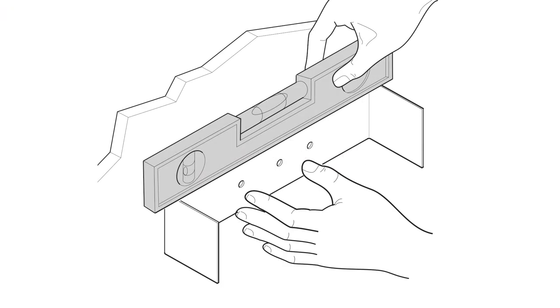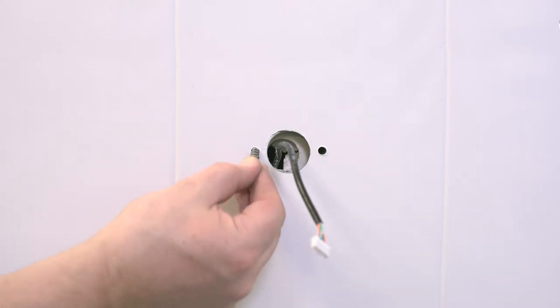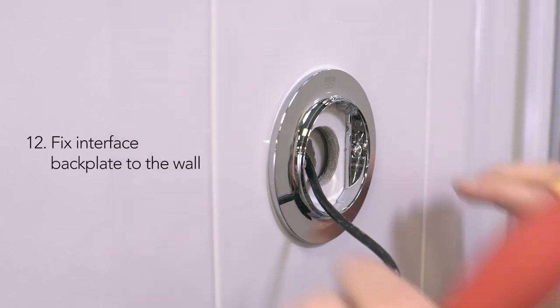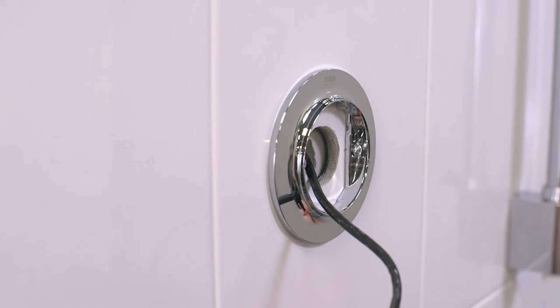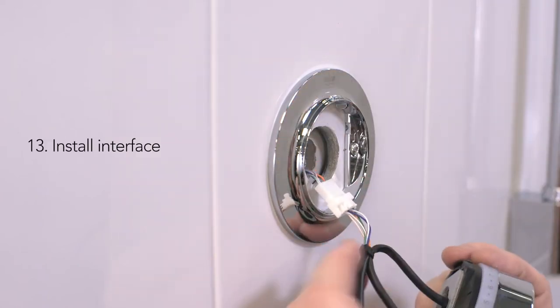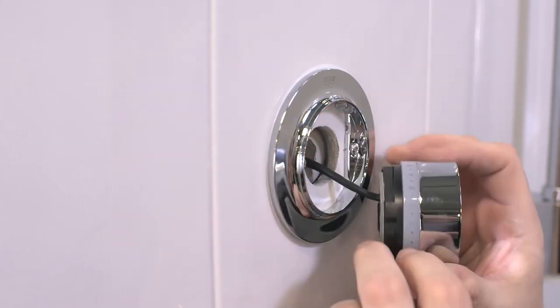Having completed the finished wall surface, use the template provided with a spirit level to mark and drill the user interface fixing points. Drill a 30mm hole to house the user interface connections, taking care so as not to damage the user interface cable concealed in the wall. Next, fix the backplate to the wall with the wall plugs and screws provided. Having located the user interface cable from the conduit in the wall, connect the cable on the back of the user interface to the cable from the valve, concealing the supply cable in the cavity of the wall.